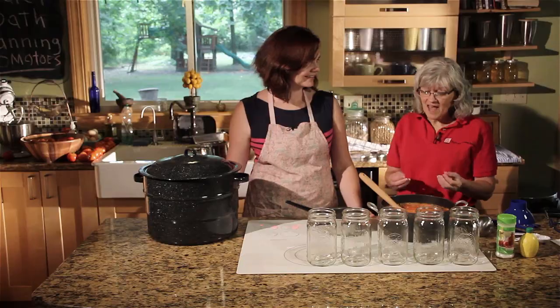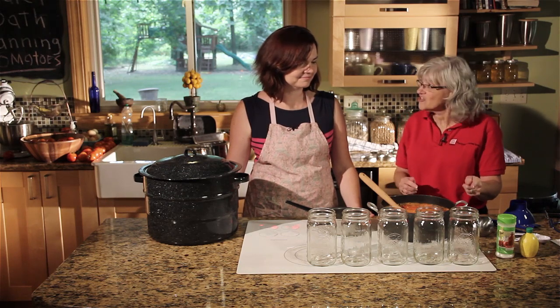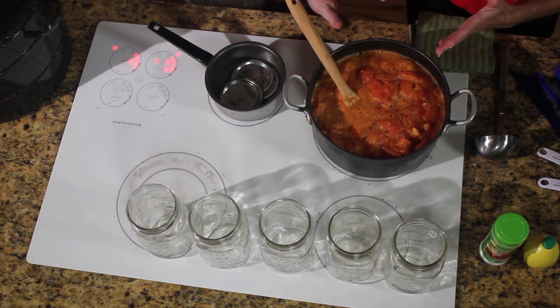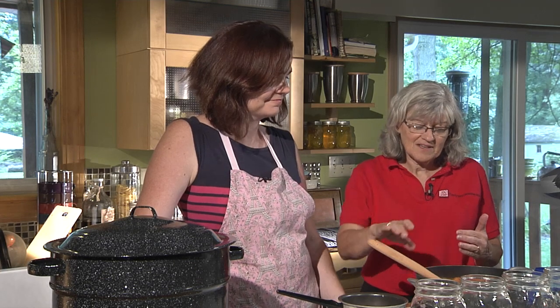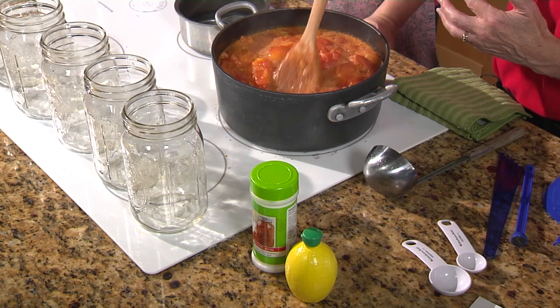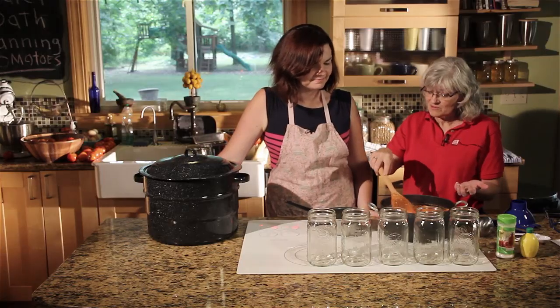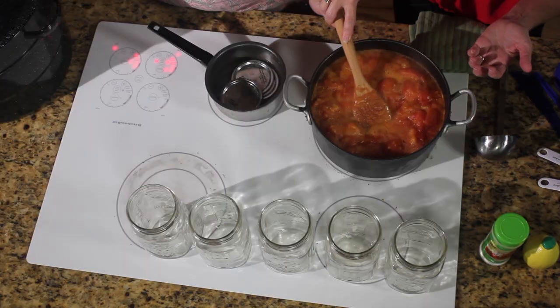We're ready to get these tomatoes into the jars. We crushed our tomatoes and they've been boiling — it only takes about five minutes for that process. Just crush them down as they're cooking and they create their own juice. We did not add any water to the mixture at all.